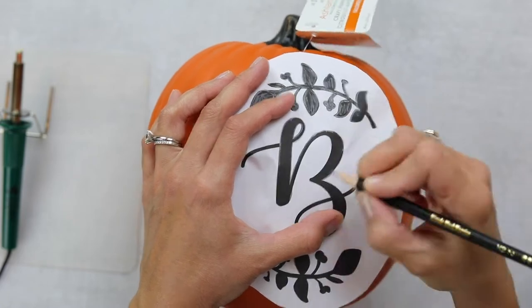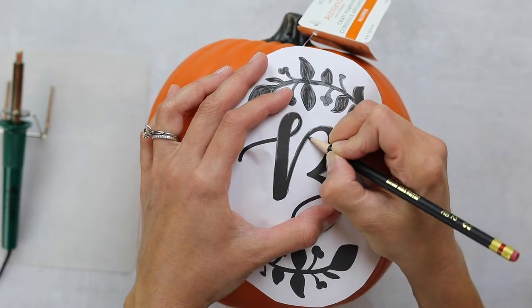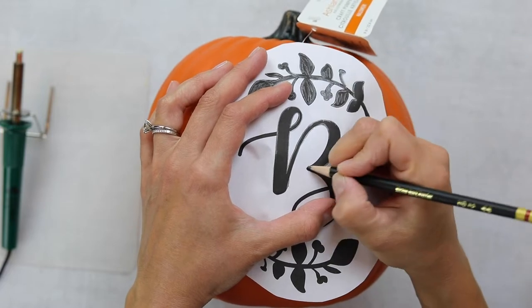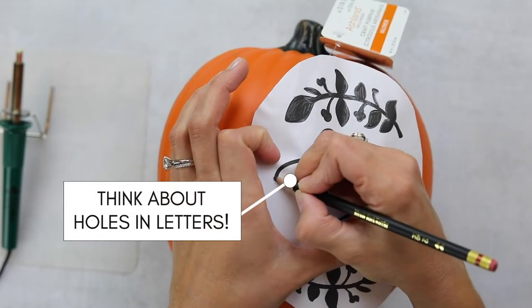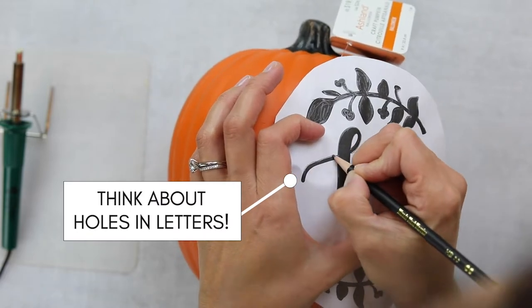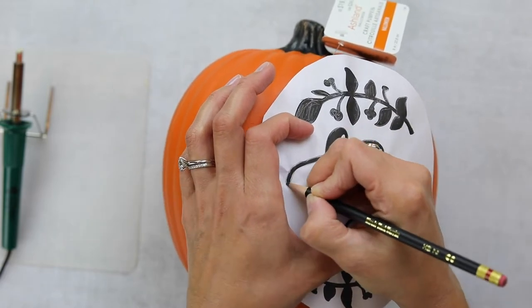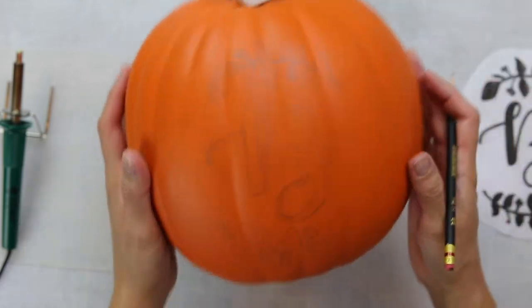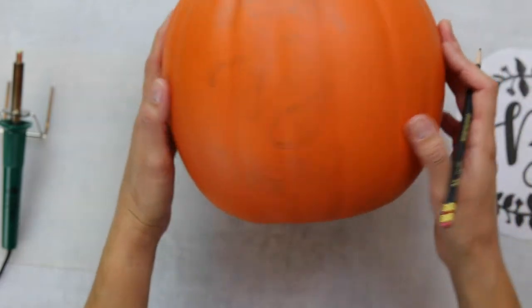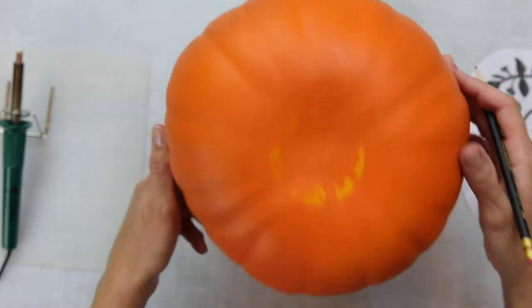For the letter of the monogram, I used some of my awesome fall fonts that I have on my website — they are all free to download and I'll put a link in the description box below. I do want to warn you: I learned the hard way that you need to really pay attention to the little holes in the letters, because when you're carving, if you carve out the hole, you kind of lose your letter. I'll explain exactly what I mean in just a minute.